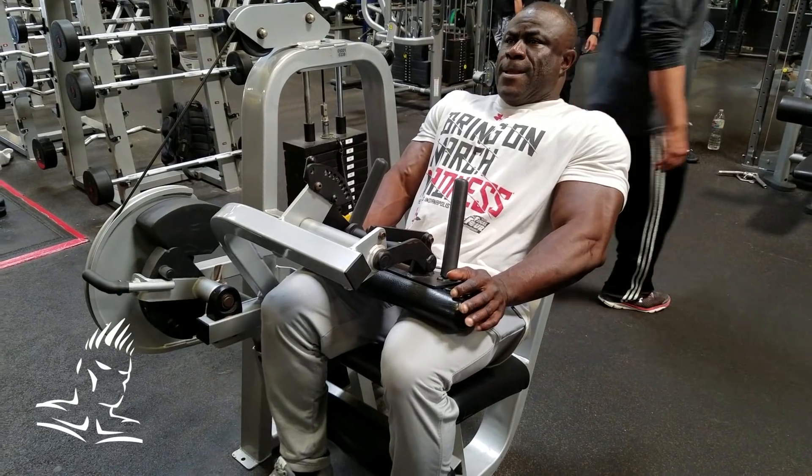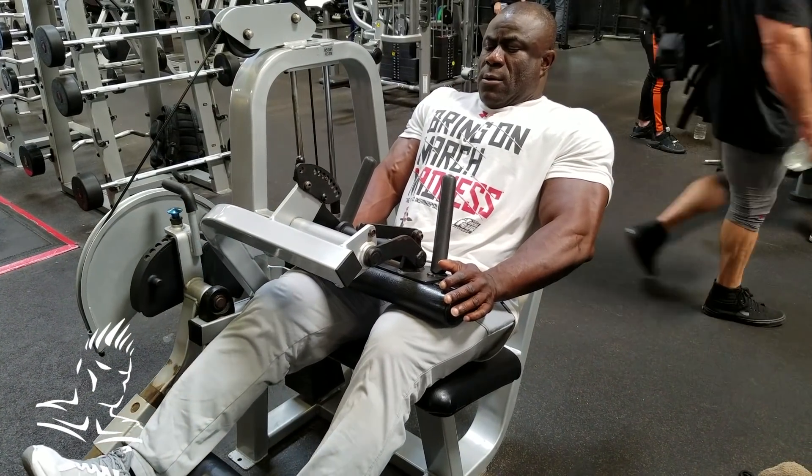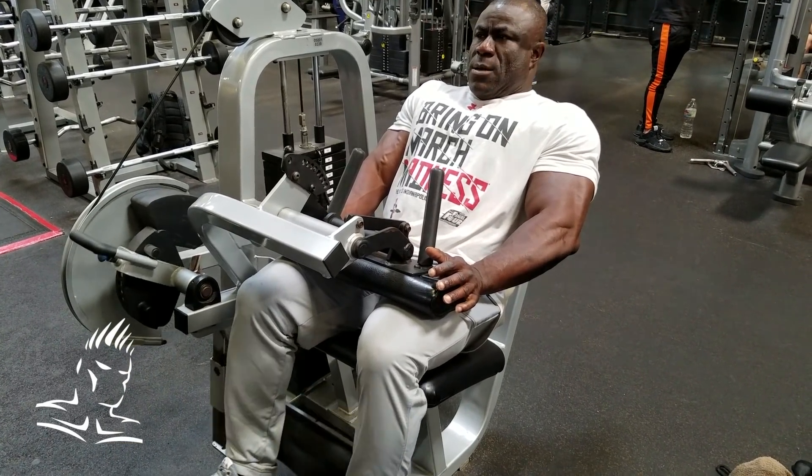The first exercise we're doing for hamstrings today is the seated leg curl. What we're gonna be emphasizing on this exercise is the eccentric or negative portion, which is gonna be about five or six seconds. I'll have Bola do that and explain it as well. Here we are on one of the seated leg curls at Gold's. What I'm having Bola do — and I'm having him do this in almost everything — is learn to muscle the weight more than throw the weight.